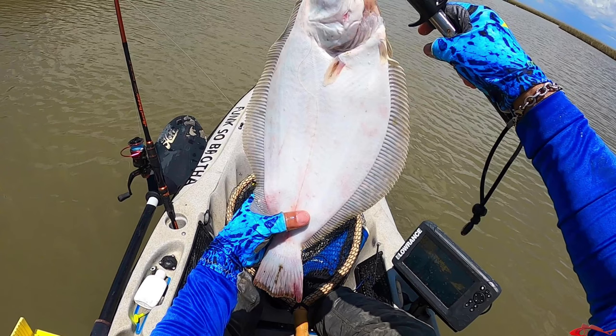Reds, trout, even flounder will be hanging around these reefs. Sometimes you catch a fish and you'll see that they have a lot of pink or red on them — that's a telltale sign that they have been hanging around some of these reefs, just going kamikaze trying to chase these baits and banging themselves up.